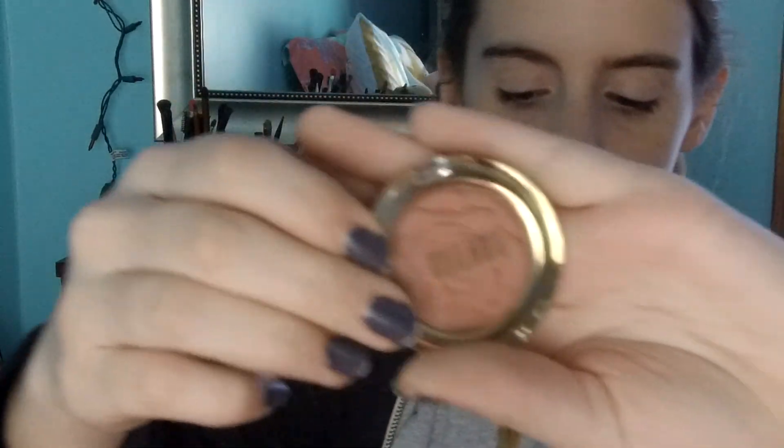Now it's time for blush, and we actually have something new — from the kit we're testing out. This is the Milani Rose Powder Blush, and this is a mini. I've really been wanting to test this out. It's in the shade Romantic Rose, which is 901, and it's so pretty — that rose design is so pretty. I'm just going to take my Glam and Beauty brush from Walmart and dip into this blush.